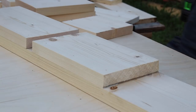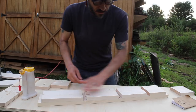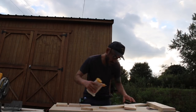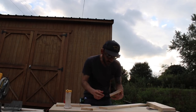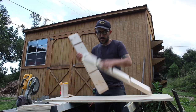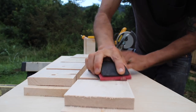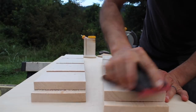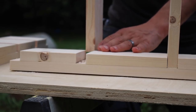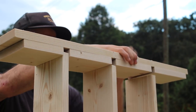I am gluing and nailing everything. Now that we have one of the sidewalls done, we need to do one more. Here I'm making sure everything snaps into place and that everything is lined up right.